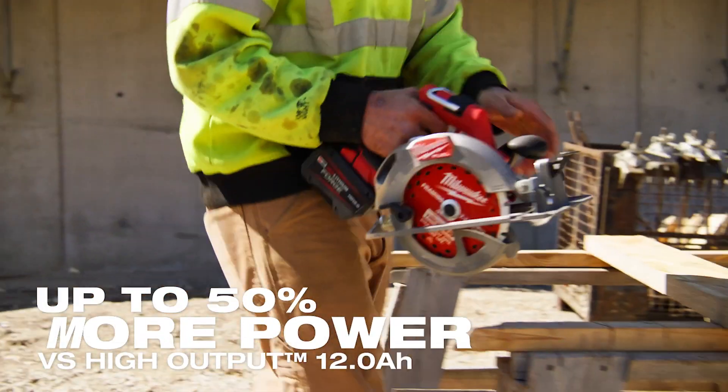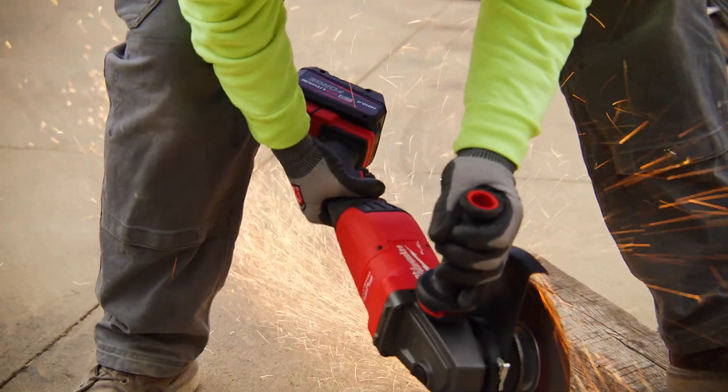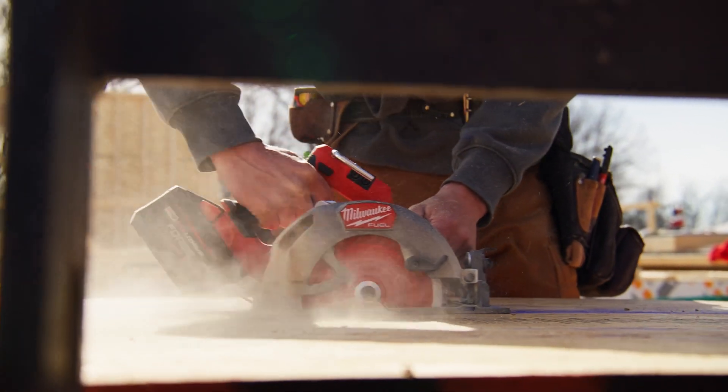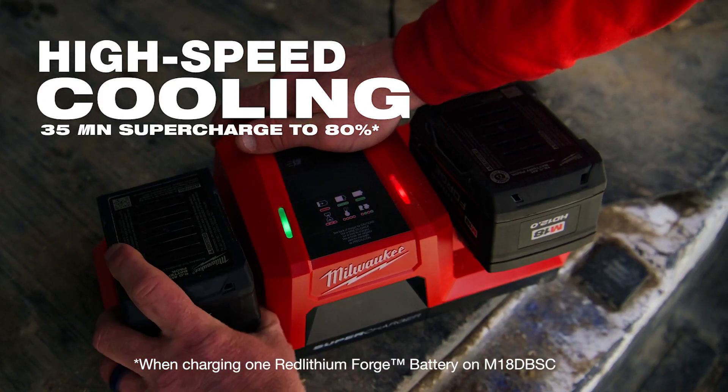The new forged batteries have got a performance level that's much greater than the high outputs. The red lithium 12-0 compared to the new forged 12-0s, you just get more power out of those tools than you've had for years. The fact that we can charge those so quickly really helps us to not have to wait or pick up a smaller battery.